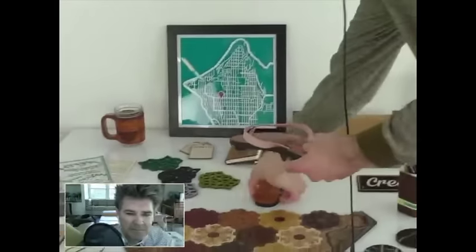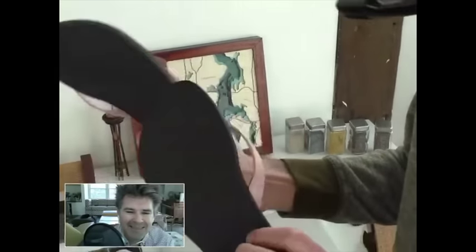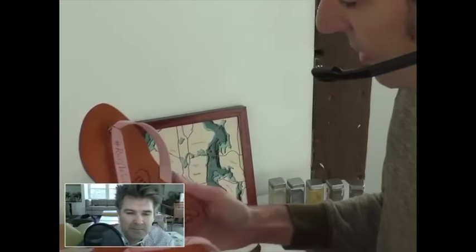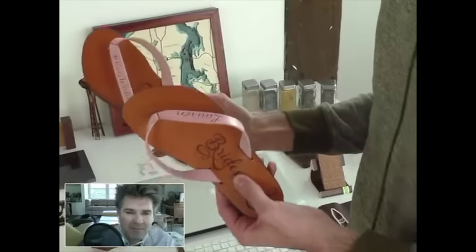We also did a pair of custom shoes. These are actually taken from the foot of Bailey, who runs Community for us, from a photograph of her foot. You can see they're made of Vibram soles and leather toppers. She swears they're very comfortable. These are a perfect fit for her and nobody else in the entire world.